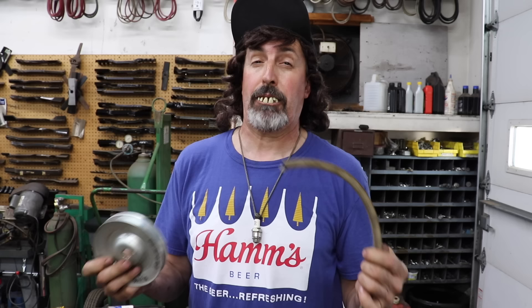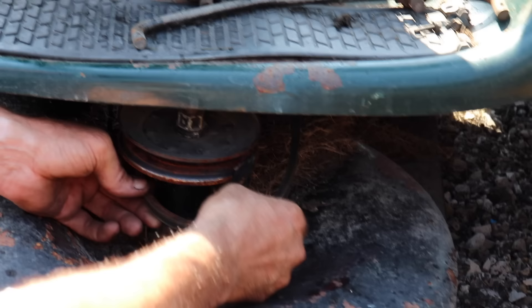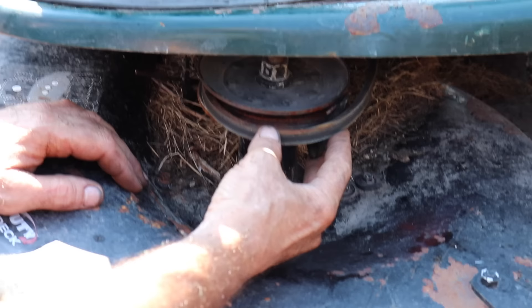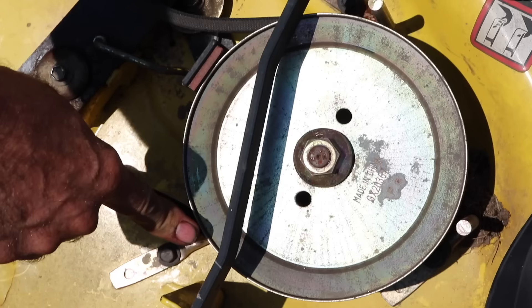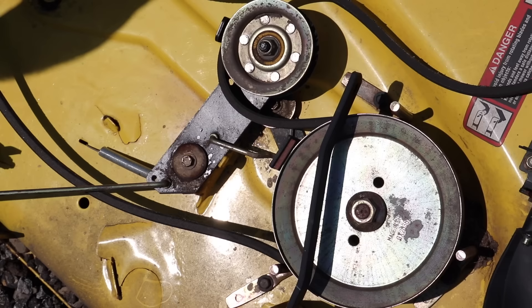Another thing we see a lot is when people put belts on they don't route it correctly. Here's a pulley break — I've seen this many times where they put the belt on the outside of this and destroy the belt immediately. You've got to make sure you route it right and have it on the correct side of the belt guide. Also make sure you've got proper clearance — the belt guide shouldn't be too tight against the belt or too far away. These guides are on there for a reason. Maybe yours broke off or wore off and you don't even know it was there.